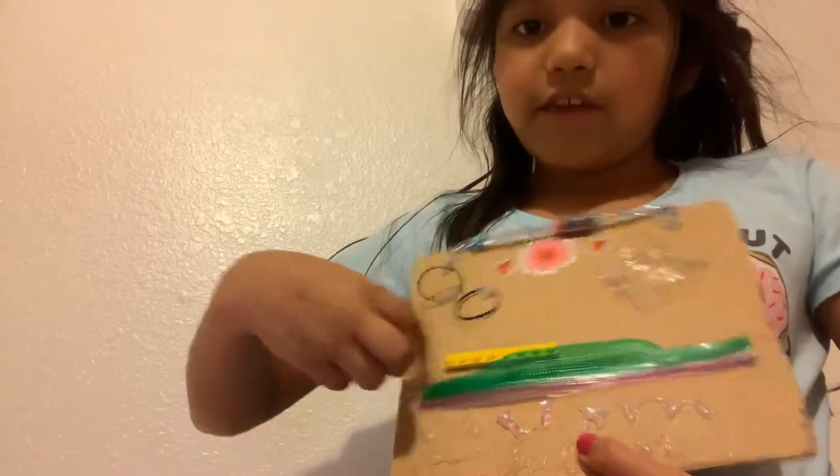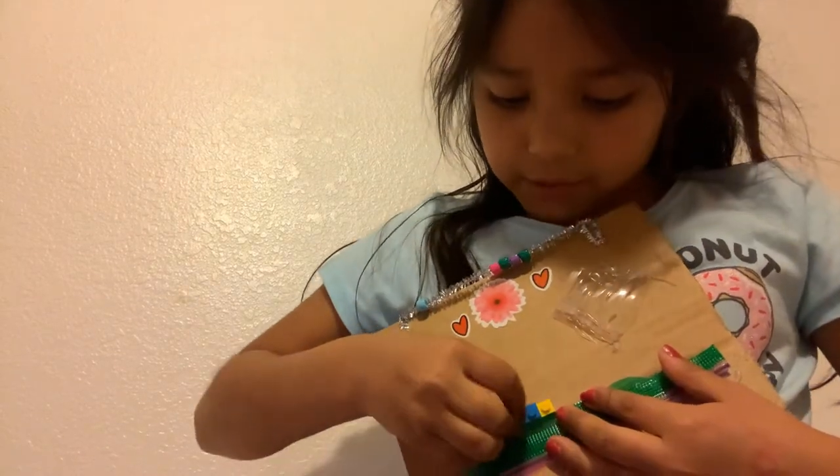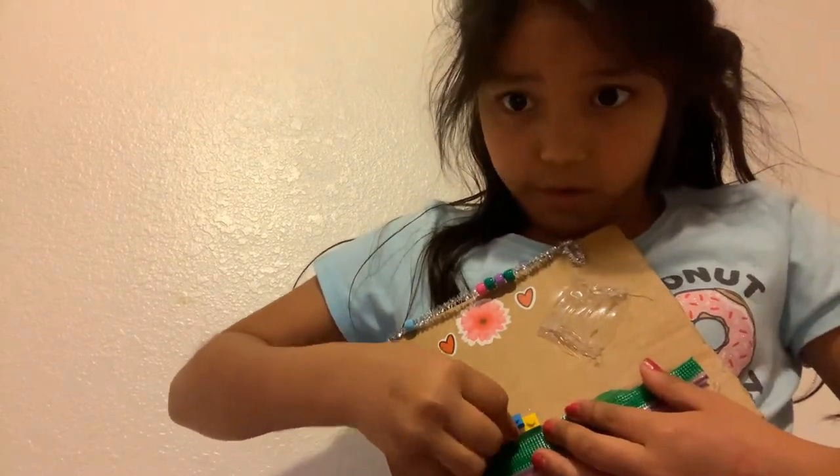Okay guys, someone told me to shower, but I told her I'm showing y'all my fidget board, so she let me stay for a little while. I have these Legos that I can put together and take off. I'll give this a four because it's not that fun, but it's cool.